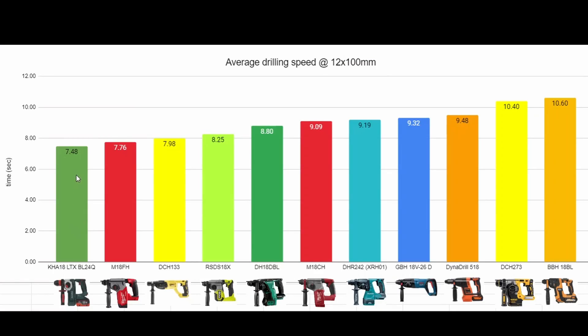The Metabo actually came first in this test — just beating out the Milwaukee by a fraction of a second, despite the Milwaukee having the bigger advertised impact force. And also the DCH-133, which according to the specs should theoretically be drilling the fastest. Other than those top performers, we had a nice spread of the others heading down the bottom, with the AEG actually ending up in last place.